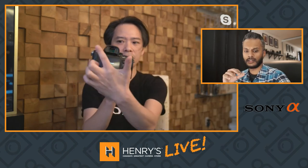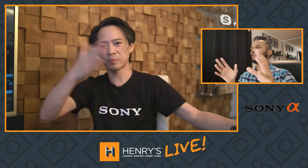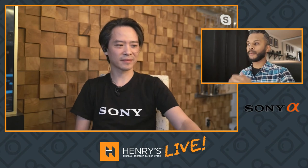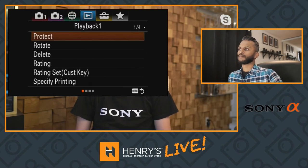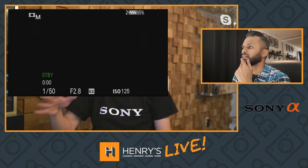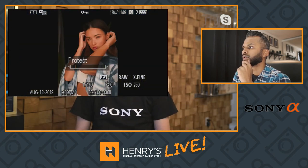If I push playback and protect my picture — which I've set to a custom button — and I roll my front dial, it'll jump from protected picture to protected picture. So if you're out shooting and you've already found your favorites, you can isolate them so that when you go back to playback you're not going through hundreds of pictures — you're only going through your favorites. I transfer to my cell phone quite often, so I'll protect my favorites, then send only those protected images to my cell phone.